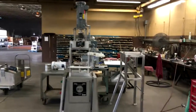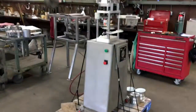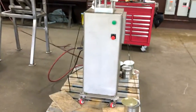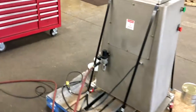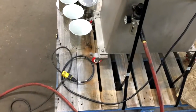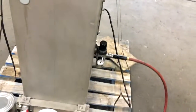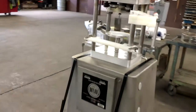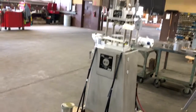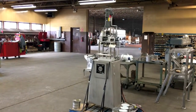Allard item Y-3047 — that's a Dixie can seamer can closing machine. It has 110 volt single phase electrical input. Requires compressed air for the pneumatic lifter for the cans. Allard equipment in stock, excellent, fully operational condition.